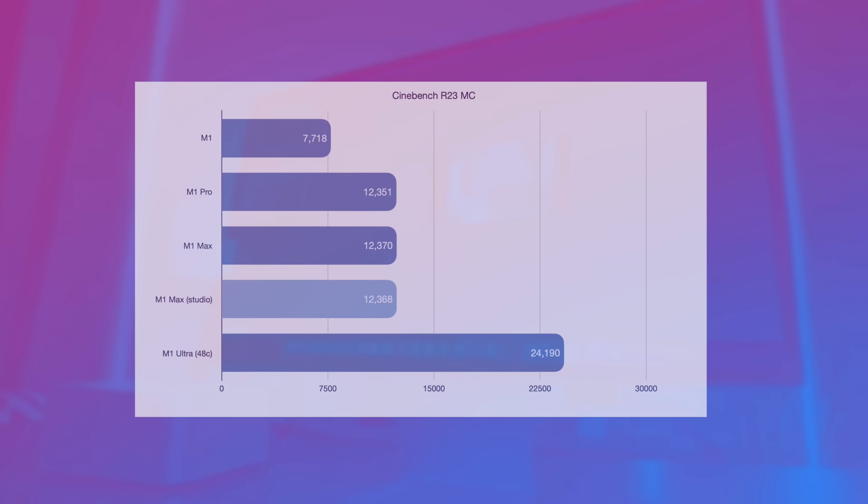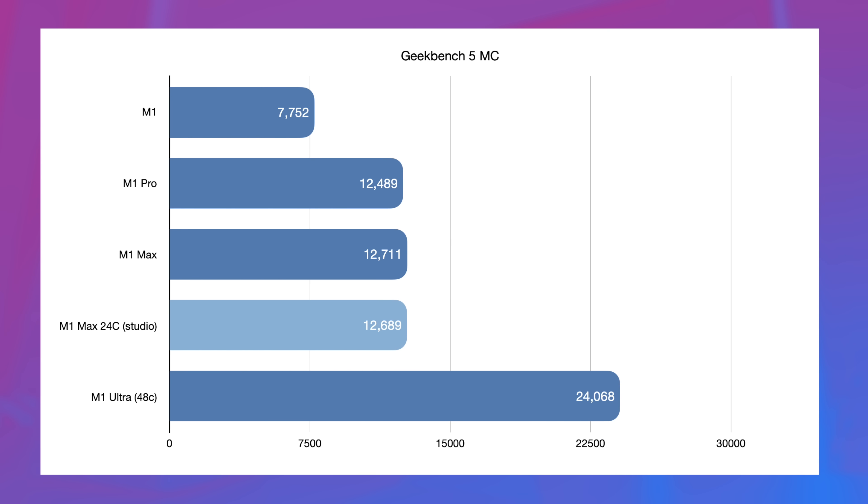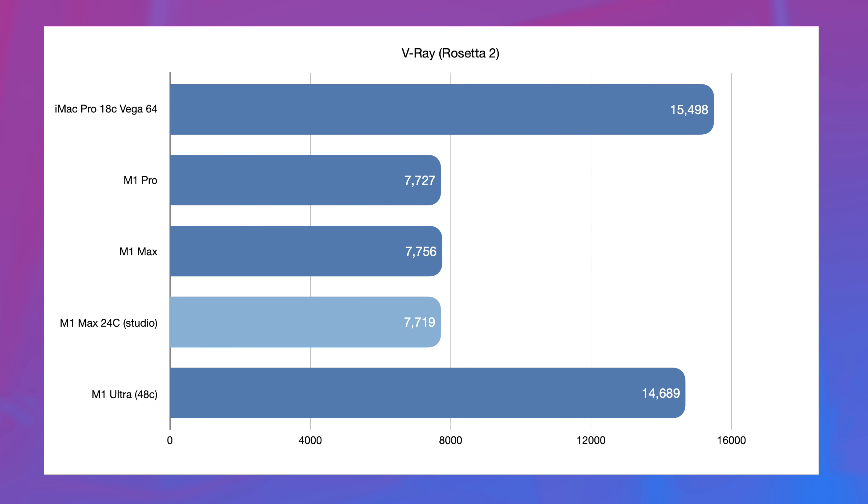Starting off with Cinebench R23, we can see that the M1 Pro, M1 Max, and the M1 Max in the Mac Studio all score pretty much the same — it's the same CPU, so what do you expect? We see the same thing in Geekbench 5 multi-core; they're all within about 1% of each other. The M1 Ultra is about twice as powerful, as expected. We see this again in V-Ray, which runs through Rosetta 2, where all of the 10-core CPUs score within just a few points of each other.